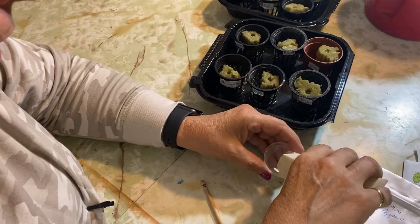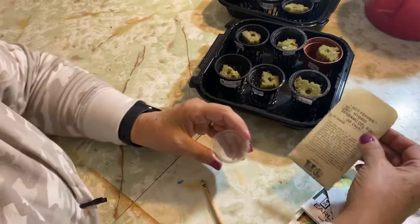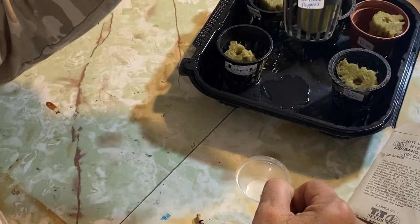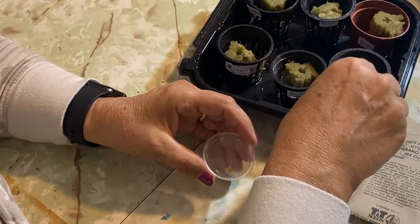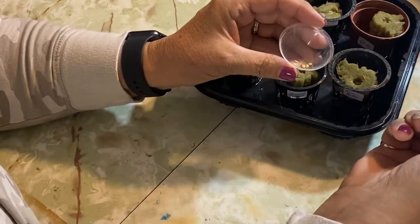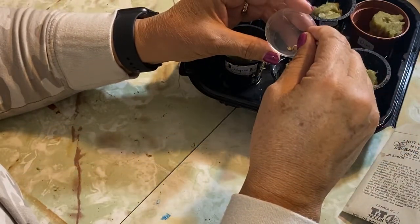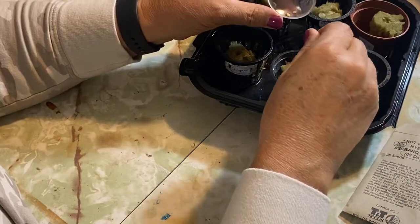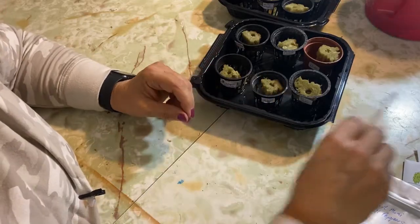I usually put a couple of seeds into each just to make sure I get germination. I've pre-labeled these already so I can just stick my seeds right in there. I like to just wet a toothpick to help place them. I'm going to put two in each of these — if both germinate I usually just have to cut one of them out.